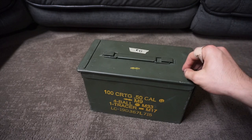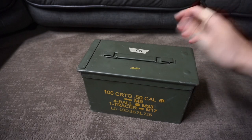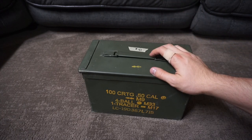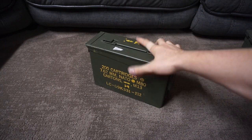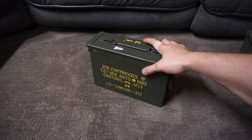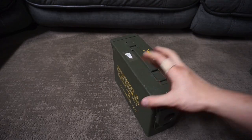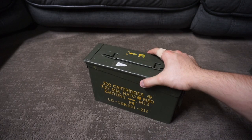Metal cans work extremely well and are definitely the best way to store ammo. You're going to have to buy a lot of cans to store all your shotgun ammo, but you can never have too many — you can always use them for other calibers. Also, you can buy smaller 30 caliber cans. The bigger ones would be your 50 cal cans, and the 30 caliber can is really nice and small — good for storing stuff or just taking to the range.